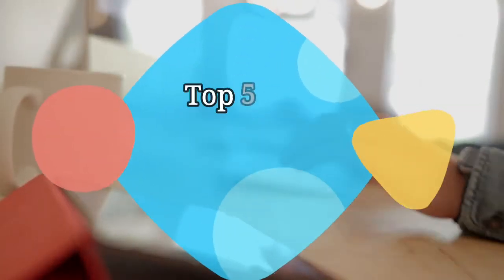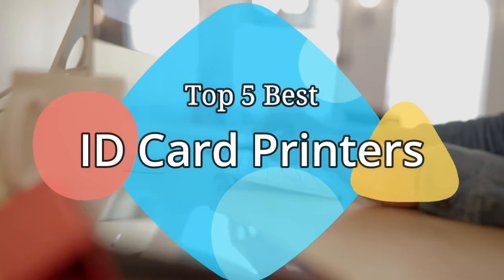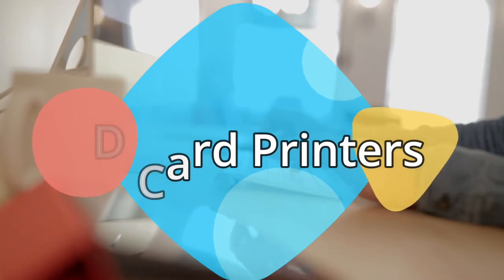Hey guys, in this video we'll be checking out the 5 best ID card printers on the market this year. We have listed them based on performance, features, and price. Let's get started with the list.